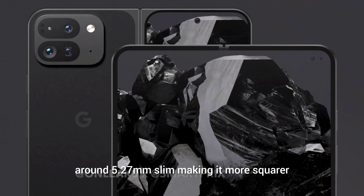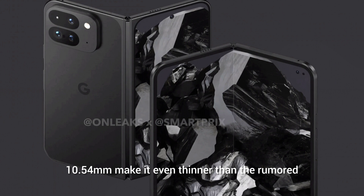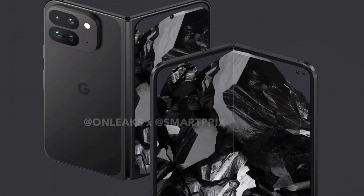When unfolded, it is around 5.2 mm slim, making it more square than the predecessor — it is marginally thinner. In a folded state, the dimensions are around 10.54 mm, making it even thinner than the rumored Galaxy Z Fold 6.